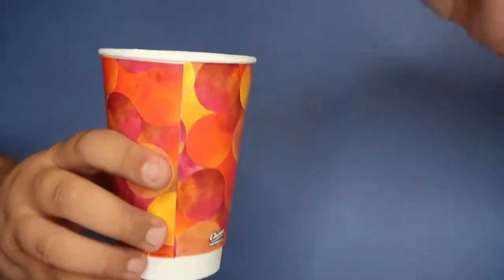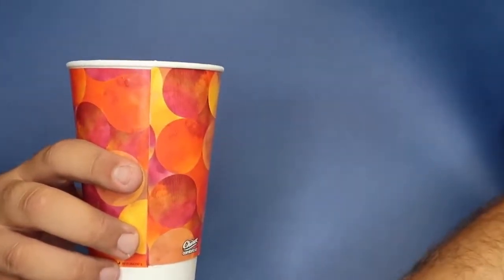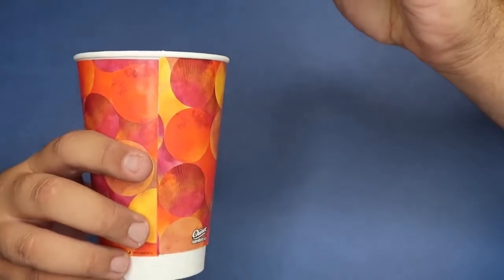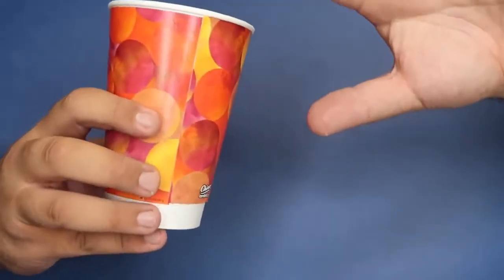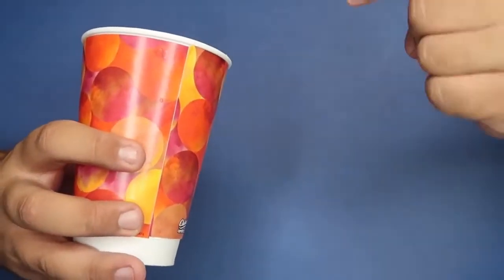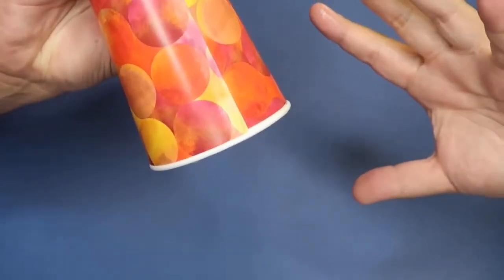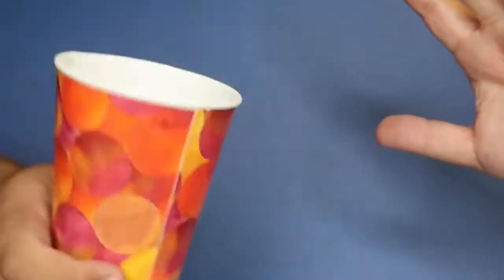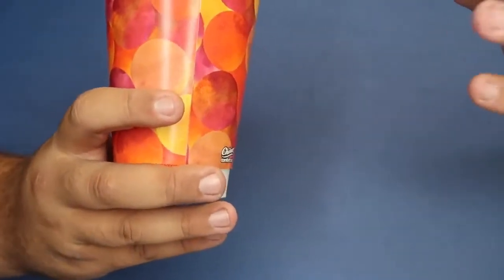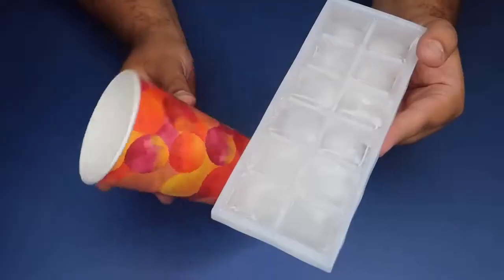Here's a cool trick with a paper cup. I also have three ice cubes: one goes right in the cup, second ice cube in the cup, third ice cube in the cup. All I do is wave my hand, snap my fingers, and the ice cubes completely disappear. To make them come back, turn the cup this way, give it a little shake, and the ice cubes magically reappear.